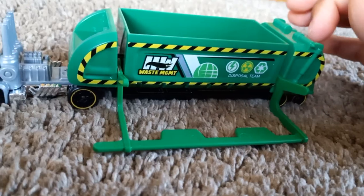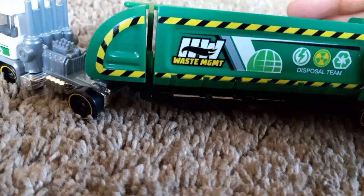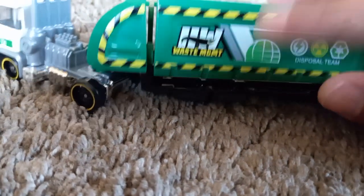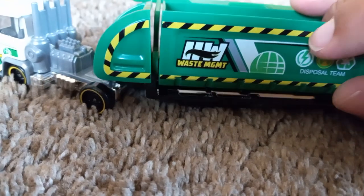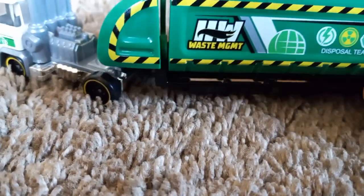This truck not only has a hydraulic arm — check this out — it dumps from the side! That is amazing. I love the style; it is classic. We're zonking that, but the way it is, it's sturdy enough that kids can play with this.